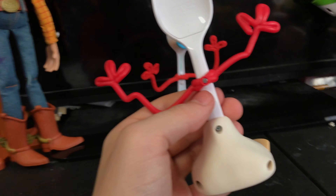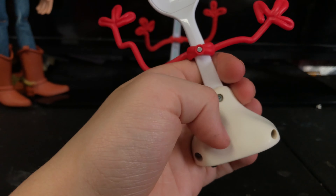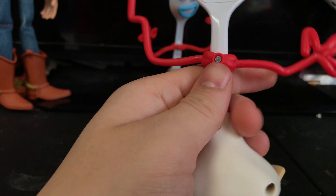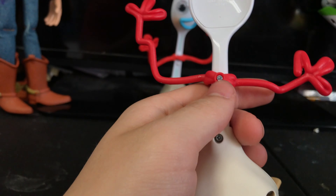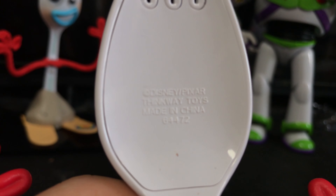We're going to show this guy off in his full glory. And then the back of him is just a bunch of screw holes. This feels kind of cool. There's a screw right here — I don't like the screw right by the red. The top of his back says Disney Pixar, Thinkway Toys, made in China. You can't really see it, but there you go.